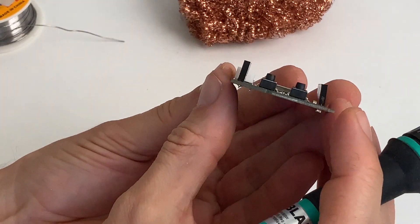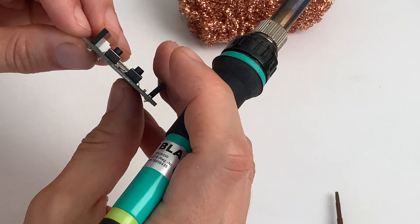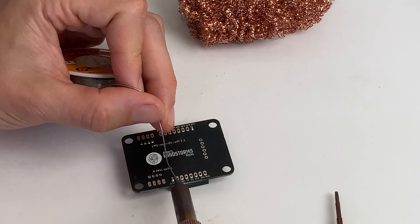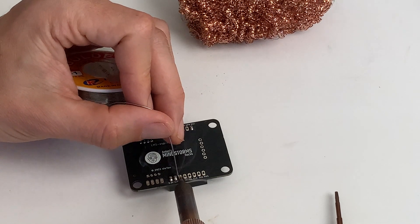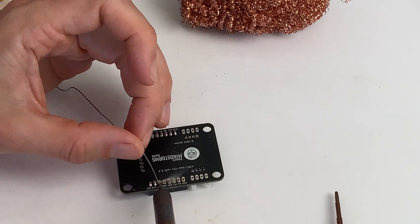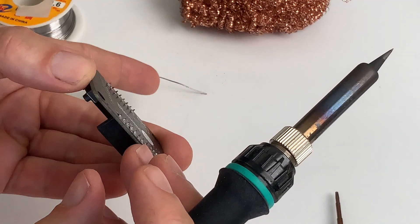This one is fixed too — it's not perfectly straight so let's straighten it. Once both are nicely aligned and straightened, it's time to do the other 14 contacts. That goes pretty fast: pre-heat, add the solder, pre-heat, add the solder. Now all of them are connected with a nice and shiny drop of solder.